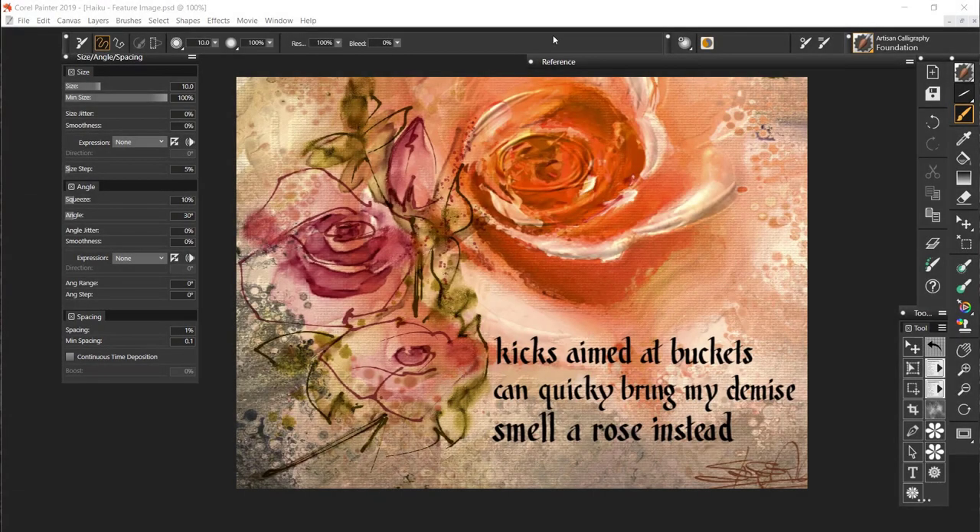Hello everybody, this is Skip Allen and I'm going to be doing a demonstration for the Artisan Calligraphy Brush Pack. You can use this brush pack in Painter 2019, Painter 2020, or Painter 2021.